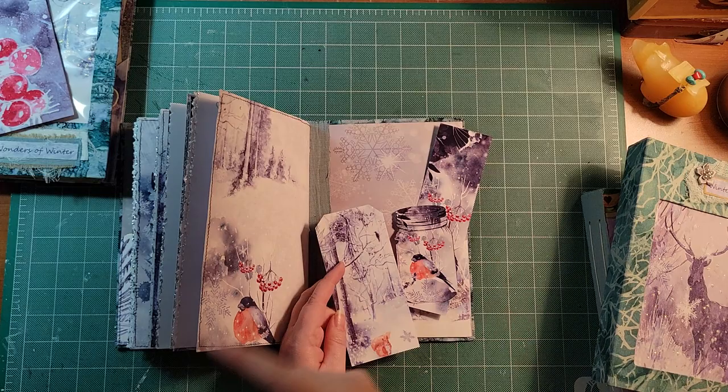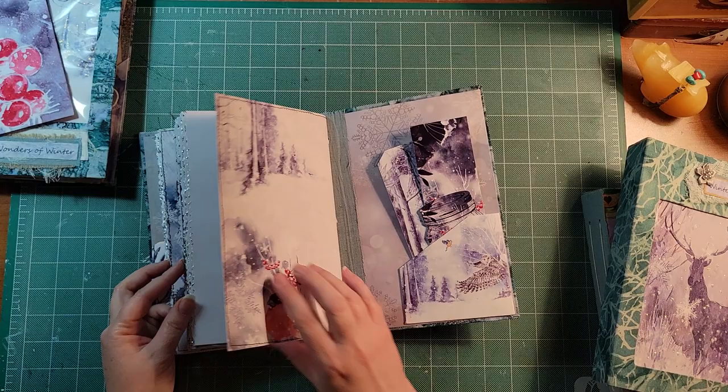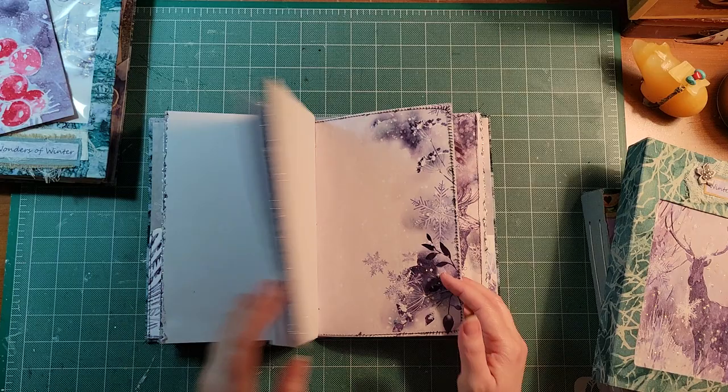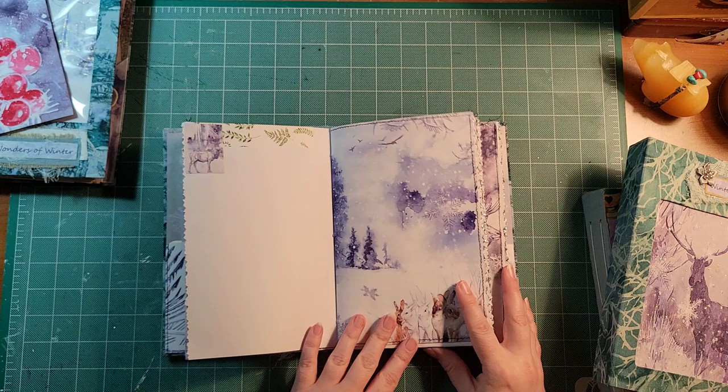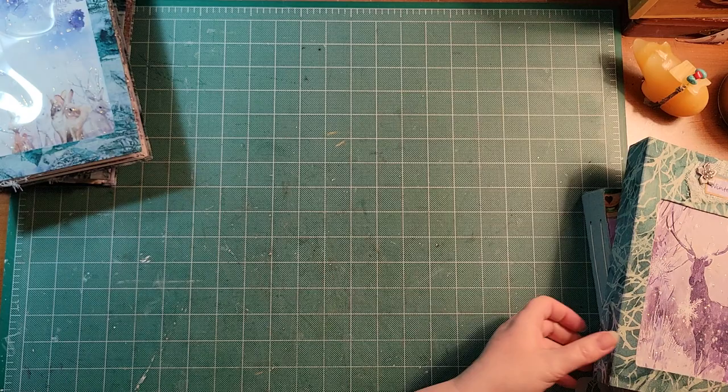An orange bird, a little mason jar, and the squirrel tag — all from the original kit. The only things I printed doubles of were some of the journaling pages. Pretty much everything else is from the original kit. So that's my little bunny journal, 'A Walk in the Forest.'